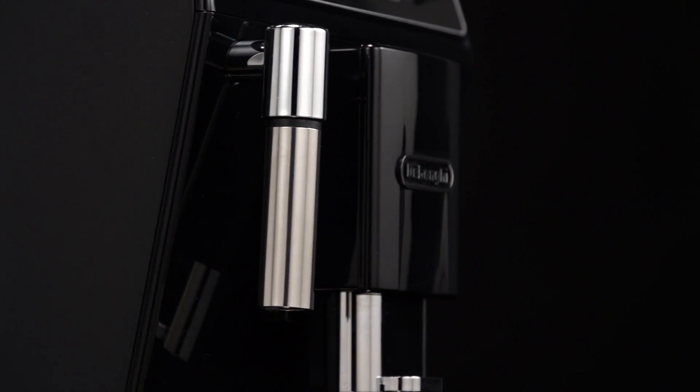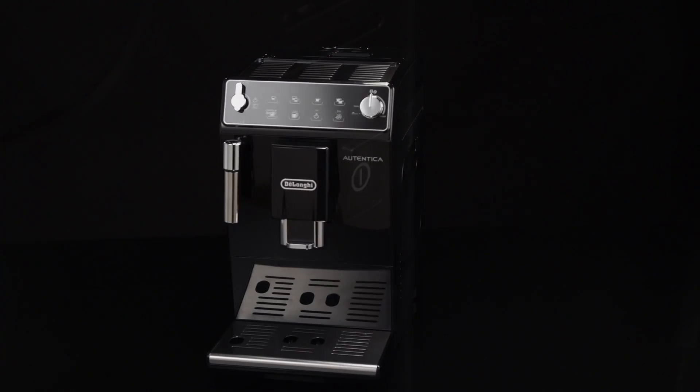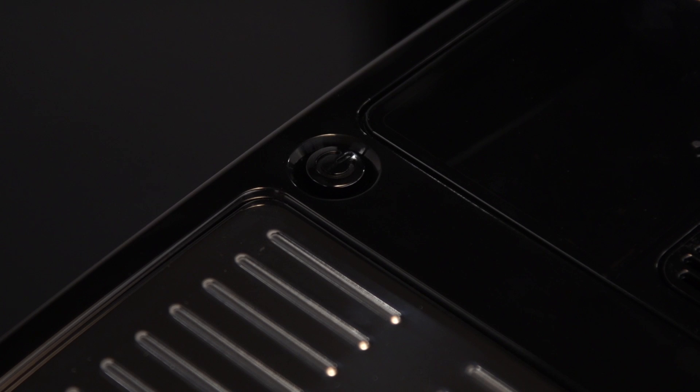Before turning the appliance on, make sure the main switch is pressed. To turn the appliance on, press the on standby button.